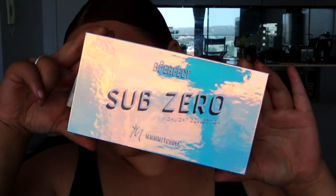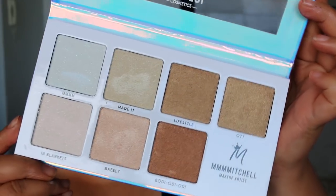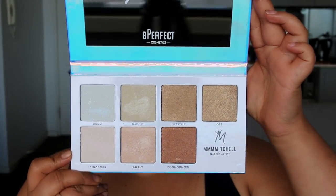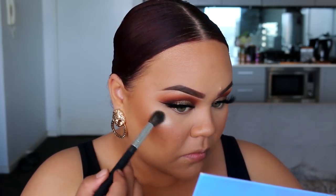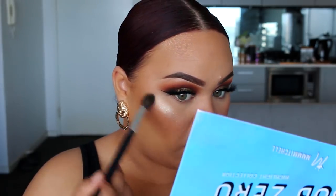Now to highlight, instead of using the highlight from that palette, I wanted to try out the new Mitchell highlight palette, which was a collab with Be Perfect. I just got this in the mail and was so excited to use it, so I am going to make this face glow with that palette.